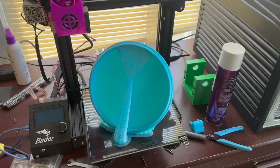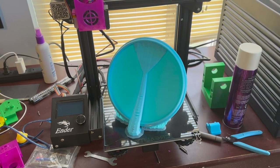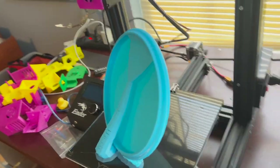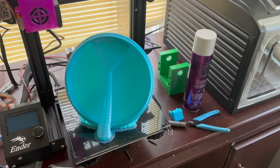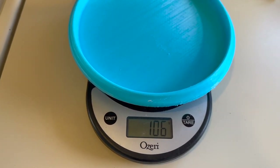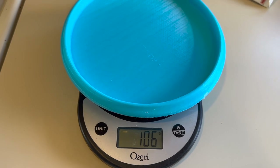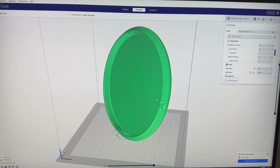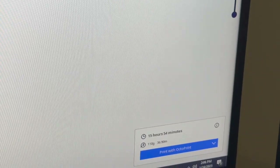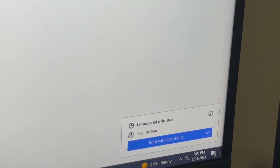This was like a 12–13 hour print, so I did it overnight and it came out pretty sweet. Let's break off these supports and check it out. It came in at 106 grams. I sliced the disc without supports just to check, and the slicer said 110 grams — so that's very close.